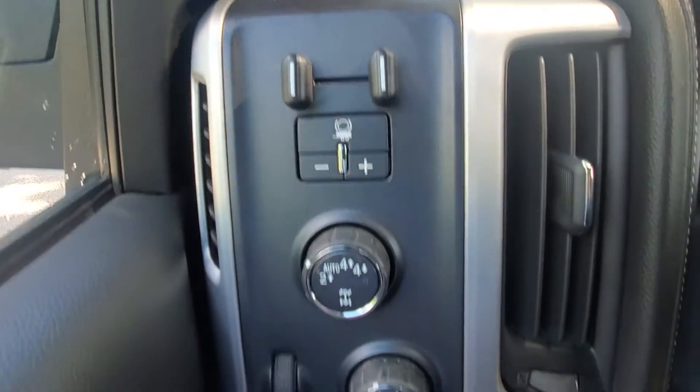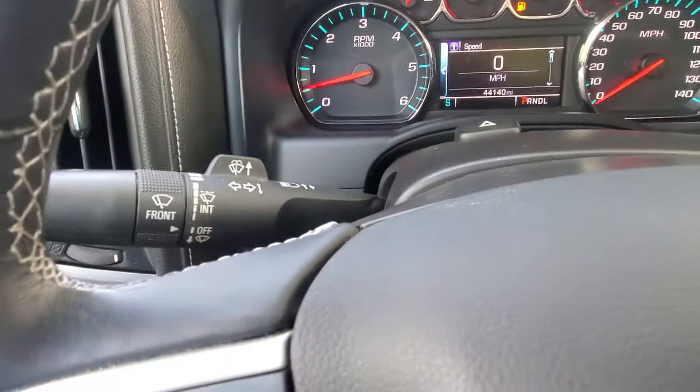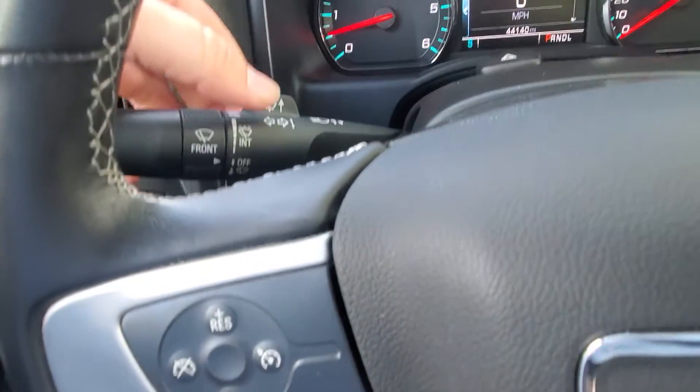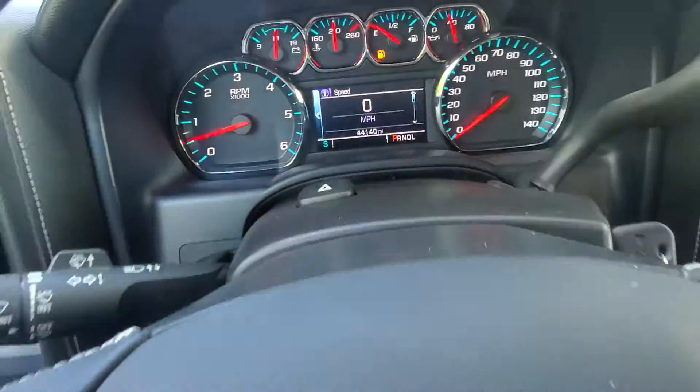Up here is going to be your trailer brake controller, four wheel drive shifter, and then your headlights. Wipers are there on the left hand side and it's just a twist of the little front thing here. And then for your washer fluid, all you do is just push that forward. Hazards are right above the steering wheel.